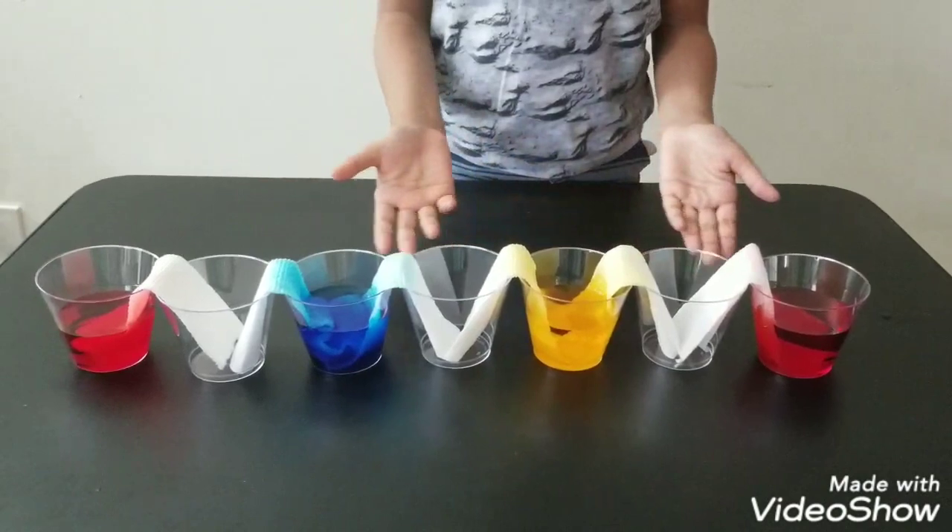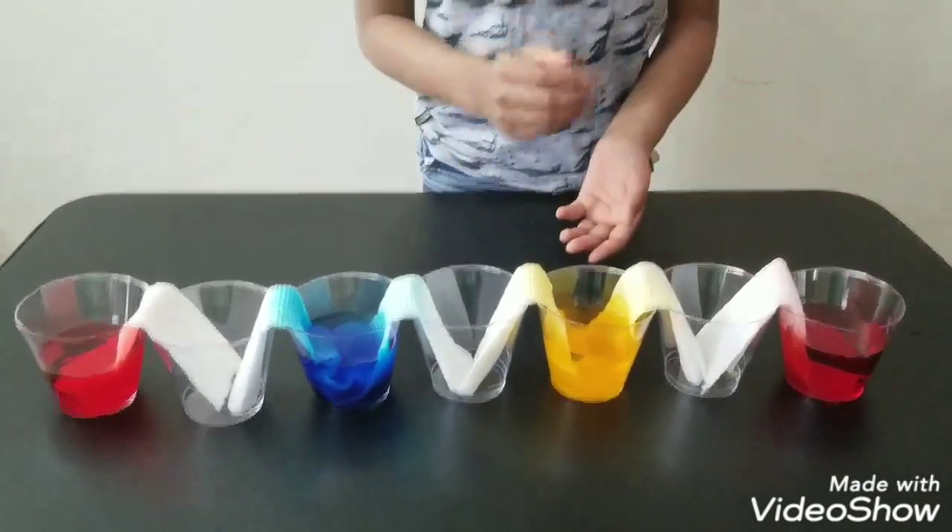Now your paper cup setup should look like this. Let's set it for two hours and we'll see the results after.